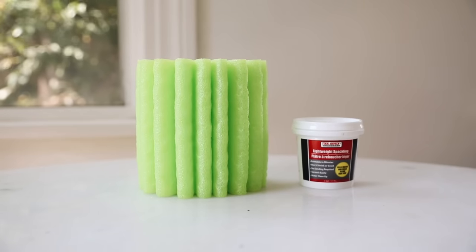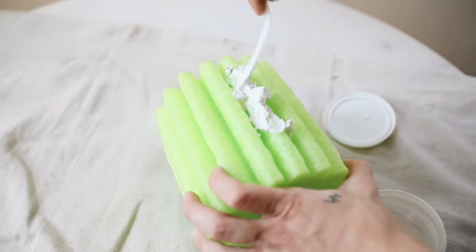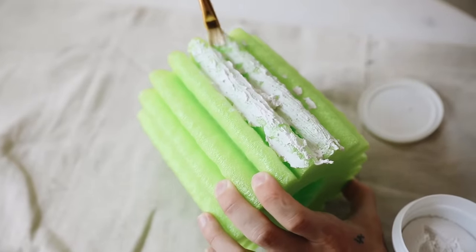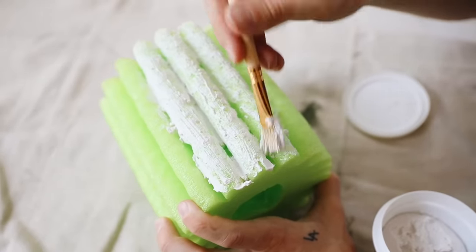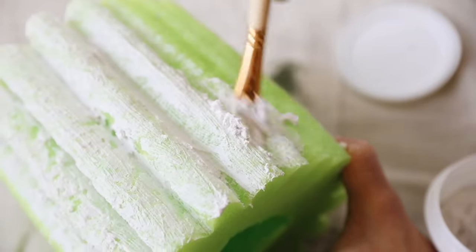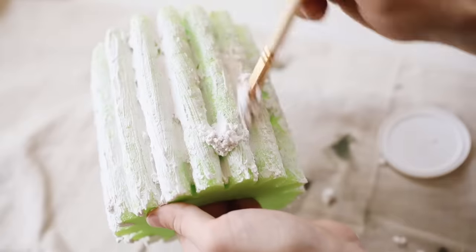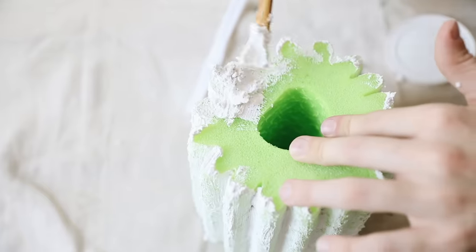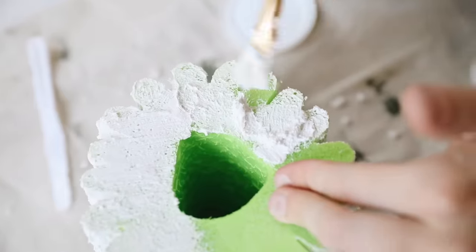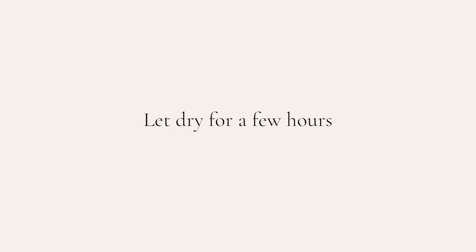I wanted to kick this video off with a bang, so project one is one of my favorites. I'm starting with a corrugated-shape pool noodle and some lightweight spackle, both from Dollar Tree. I'm using a coarse hair brush to apply the spackle to the entire pool noodle, getting it in all the nooks and crannies. I thought the intricate detail would make a perfect vase for dried foliage, so I applied a generous coat of spackling to the entire outside.